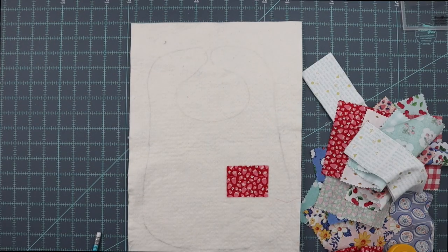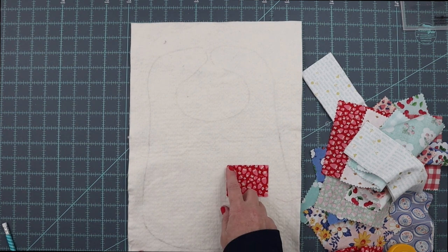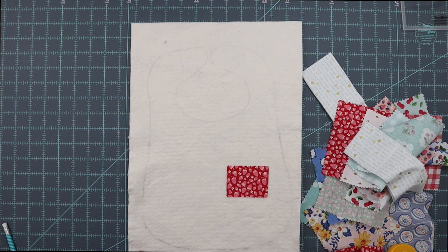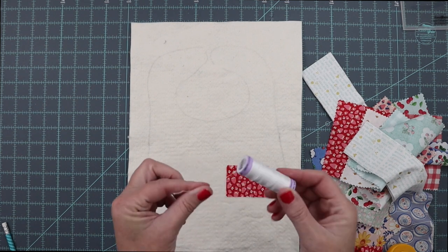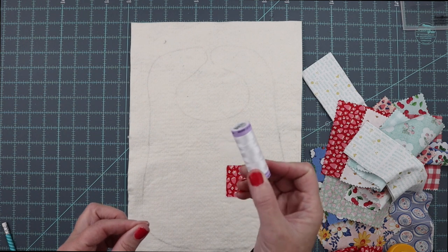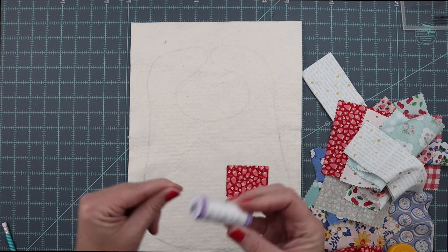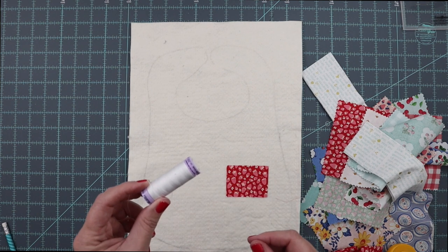Now you're ready to start putting pieces on the bib. Take your first piece to your sewing machine and sew it down with quarter-inch seams in between — just use the side of your presser foot. For this step I like to use a thicker thread, so I am using Mettler Silk Finish Cotton in a 50-weight, which is a little heavier, because you want your stitches to show with this technique.